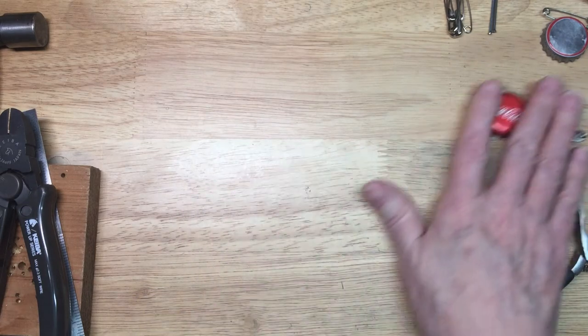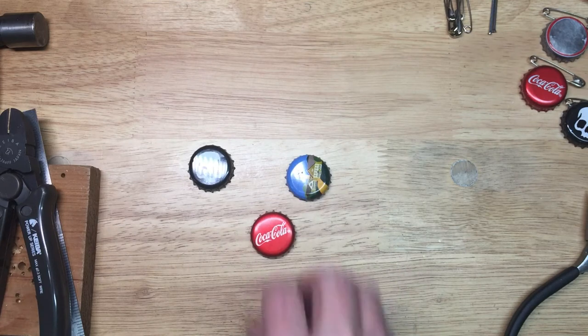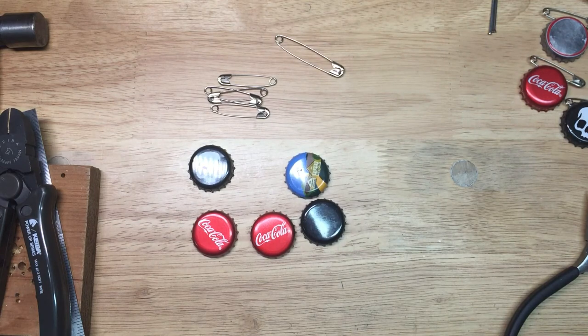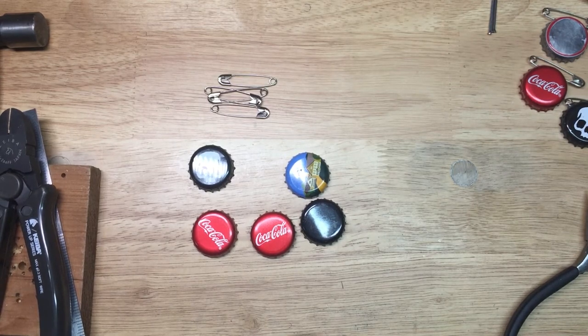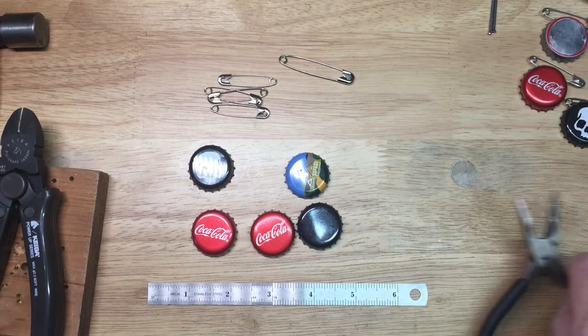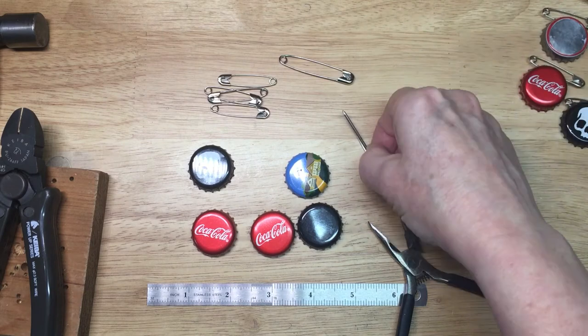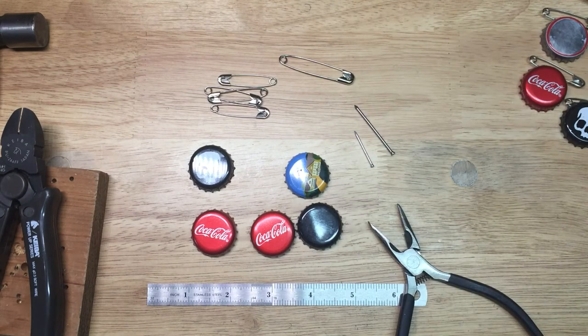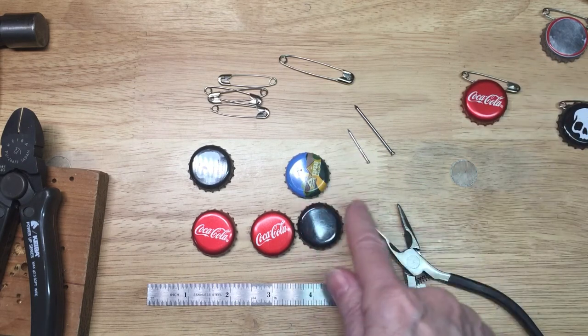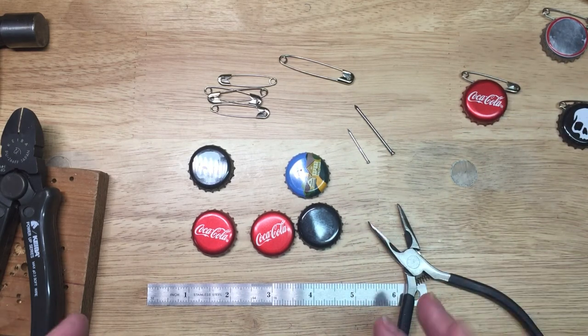So what you will need: some bottle caps — I have some different bottle caps here. Safety pins — ideally a one and a half inch safety pin, but you certainly could use a two inch if that's what you have. You probably don't want to go smaller than an inch and a half, just because of the width of the bottle cap. You'll need a ruler, a pair of pliers, and a nail to punch a hole in the bottle cap. Here I have two different nails. I started with this shorter one when I did my practice pieces and it worked okay, but it made it more difficult to get leverage inside the bottle cap.